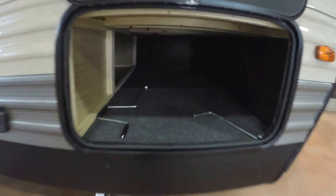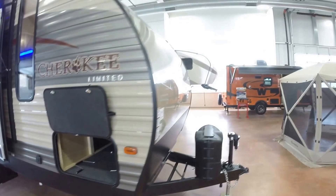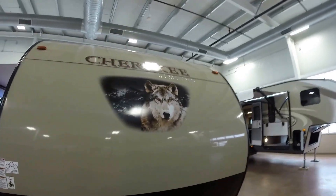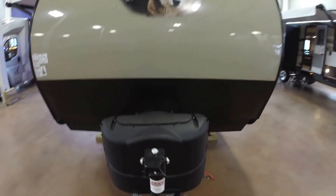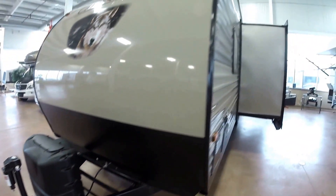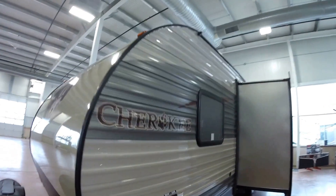Four jacks, one on each corner, just zip those down with a drill. Lots of storage. Nice aerodynamic front with a smooth front to make it easier to wash those bugs off. It's got two 20-pound propane tanks. Power tongue jack.